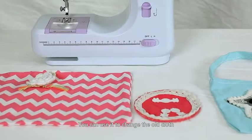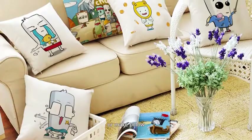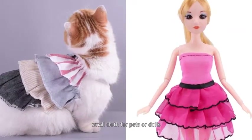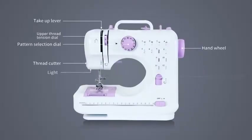You can use it to change old cloth and make a unique new one, or make a pillow, small cloth for pets or dolls, a cute cup mat, curtains, bags, etc. It will be a good helper for your living.